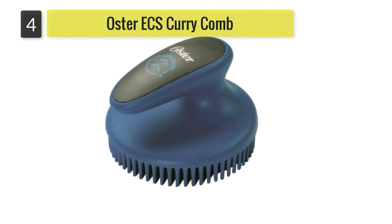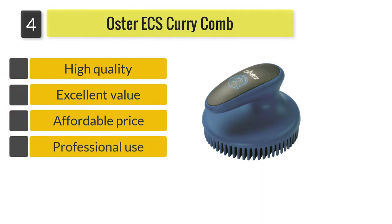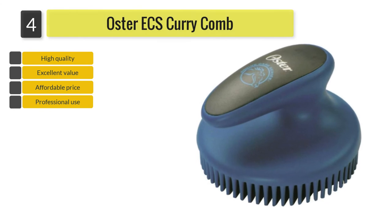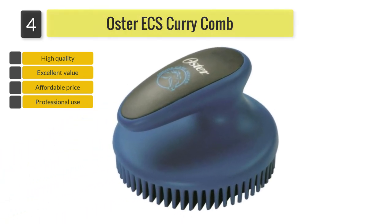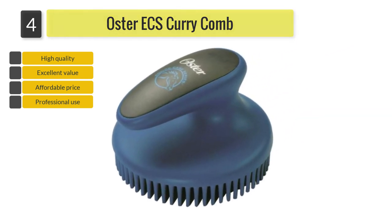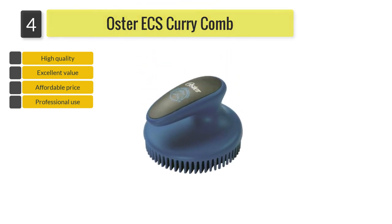Number four: Oster ECS Curry Comb. The Oster Equine Care Series curry comb has fine, delicate rubber fingers that gently clean off dirt and dust. Ideal for springtime when your horse starts to shed its winter coat, it is extremely effective at removing loose hair. Featuring an innovative design, the comb fits hands of all sizes, and its ergonomic rubber control-touch handle reduces fatigue by providing improved comfort, a better grip, and greater control.